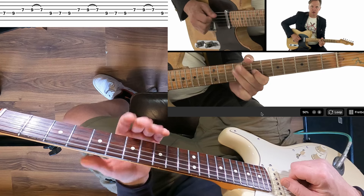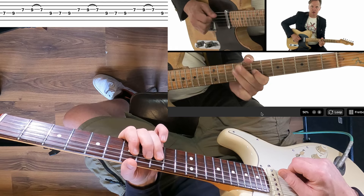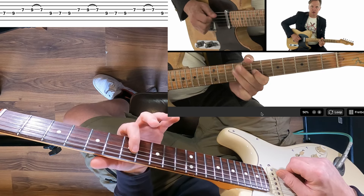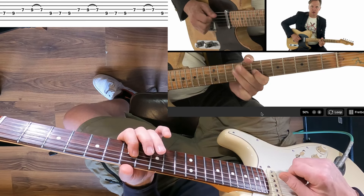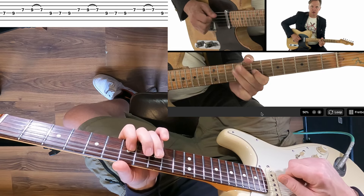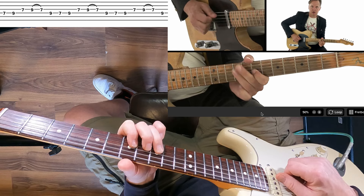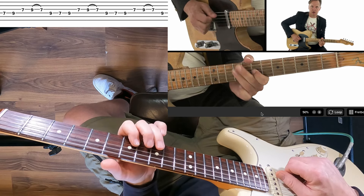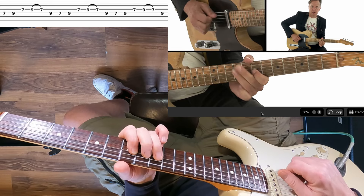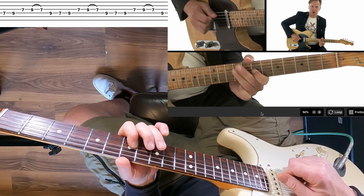So it's D string seventh fret, we're going to hammer into the ninth — and that's a down pick. Then our first finger is going to drop to the G string on the seventh fret and we're going to grab that with an up pick. Then straight away we're going to put our ring finger on the ninth and do a pull off — pull off nine to seven — and that's a down pick. So we've got down pick, then we wrap around the string to an up pick, then down pick pull off.